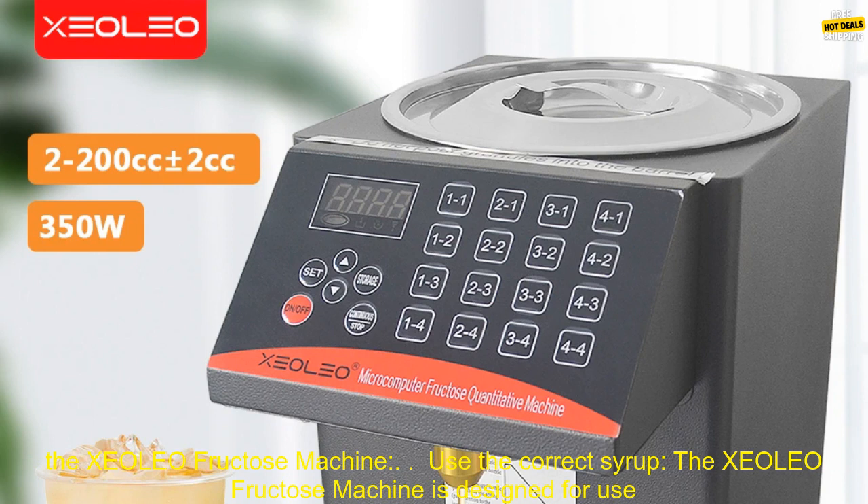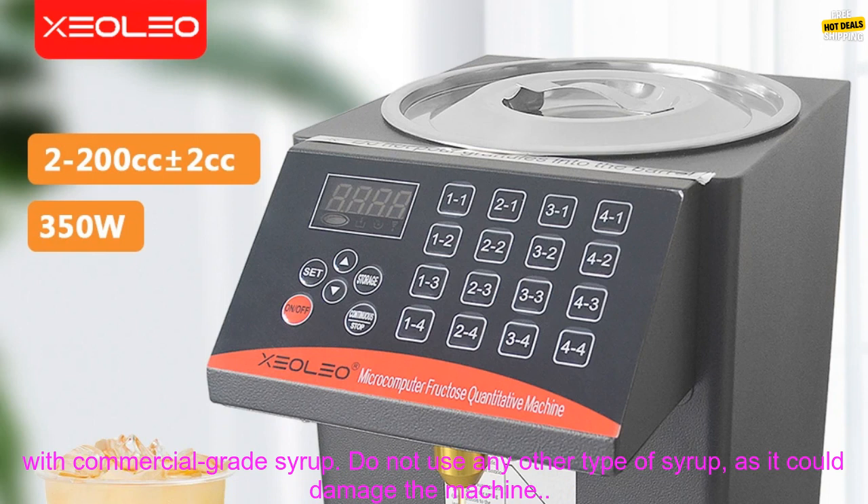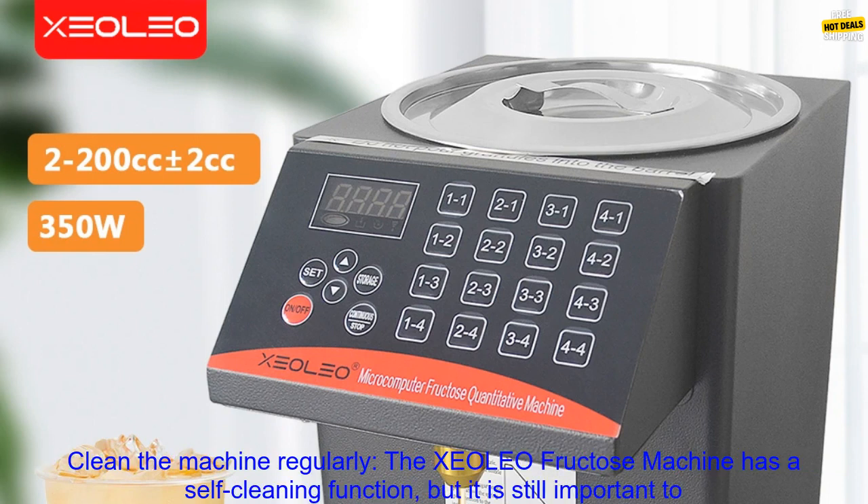Here are some tips for using the XCOLEO Fructose Machine. Use the correct syrup — the XCOLEO Fructose Machine is designed for use with commercial-grade syrup. Do not use any other type of syrup, as it could damage the machine.